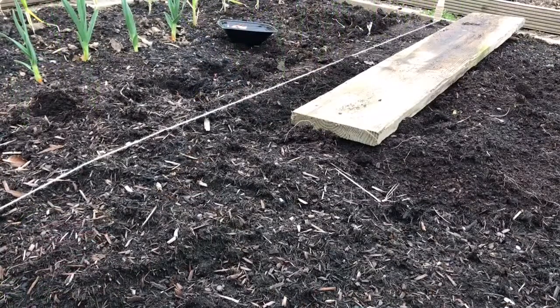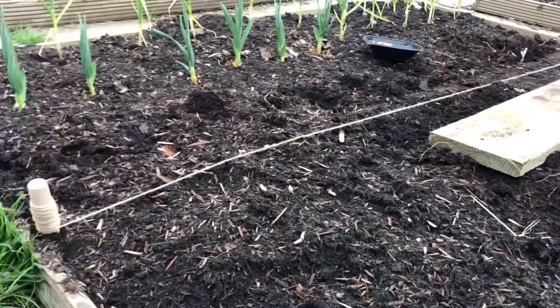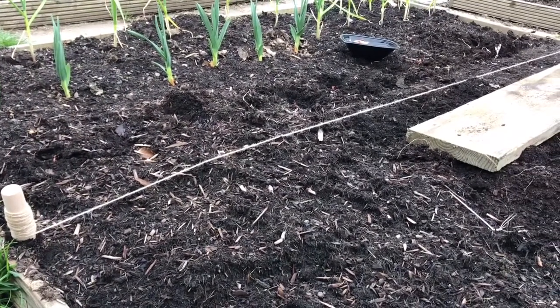So I've planted the first row. I've been using a wooden board to walk on the soil so as not to compact it. This is one of my no-dig beds, so I don't really want to compact the soil by walking on it. Using a board spreads the weight a bit. I've moved the string across now, allowing about nine inches between rows, to make it relatively easy to weed between them with a hoe if possible.